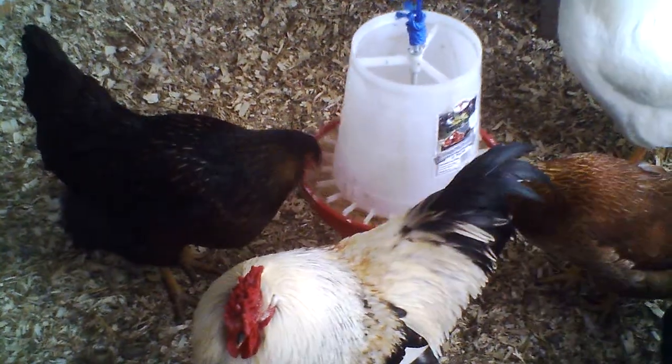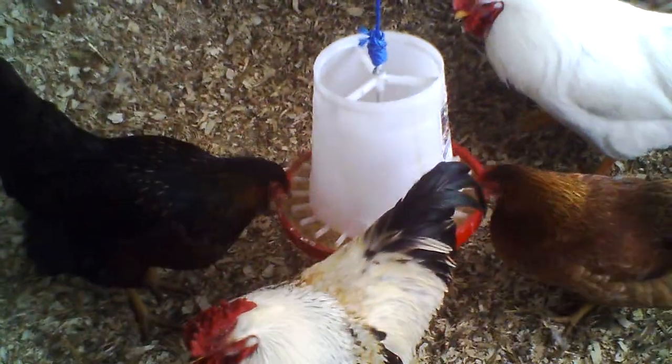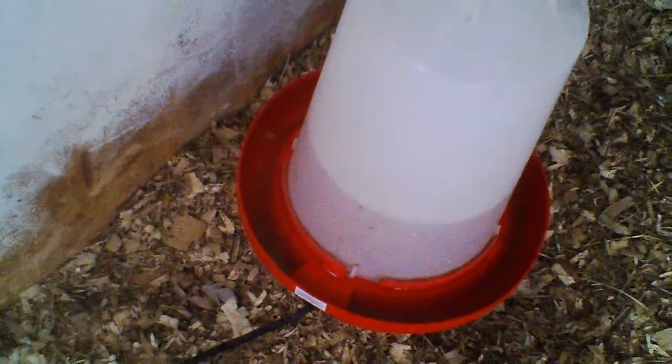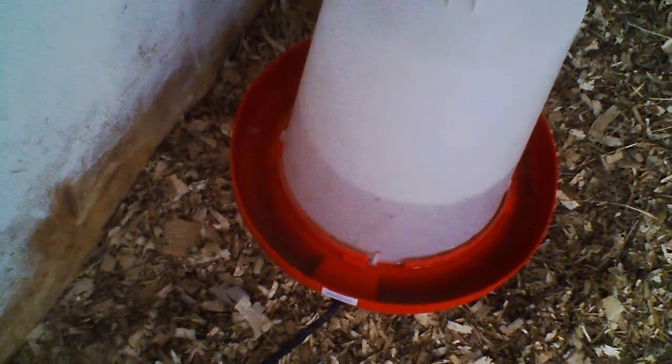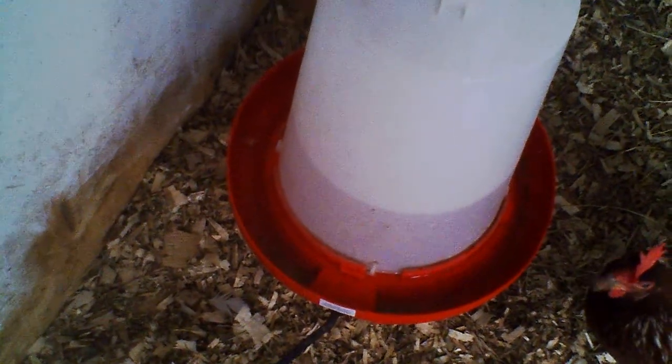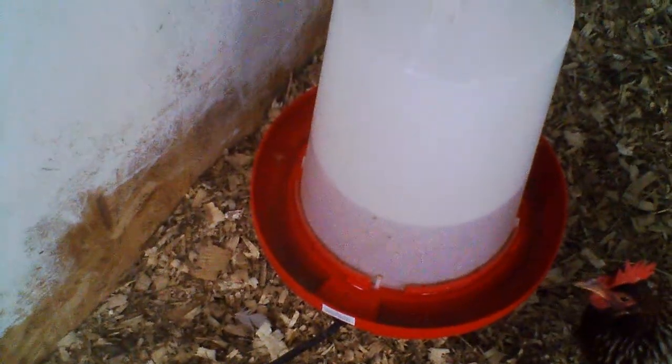This is just them coming in, which they do a couple times a day to feed. And then we've got heated waterers, which pretty much have a little 100-watt heating element built into them. Whenever the water temperature gets below about 35 degrees Fahrenheit or so, the element turns on to keep the water above freezing.